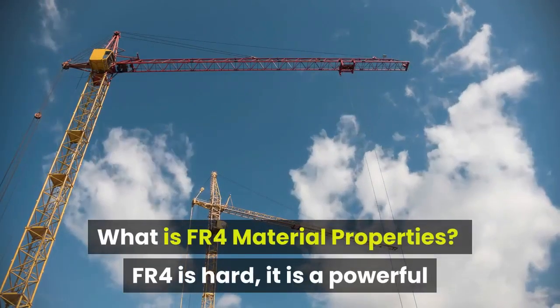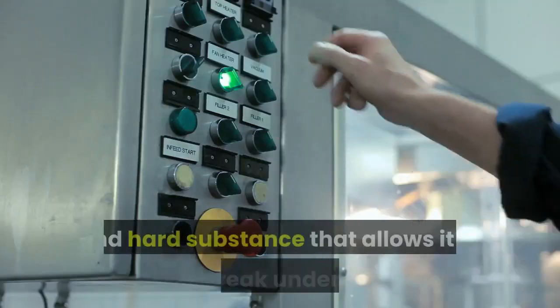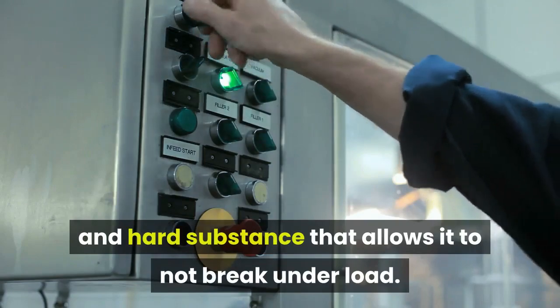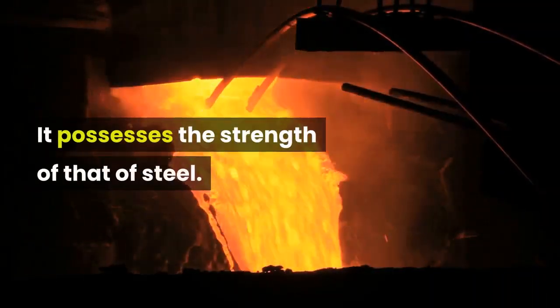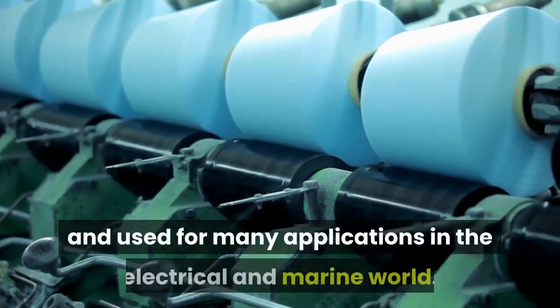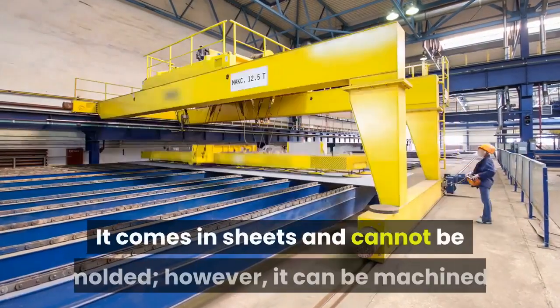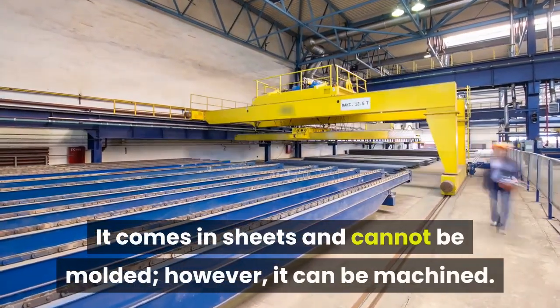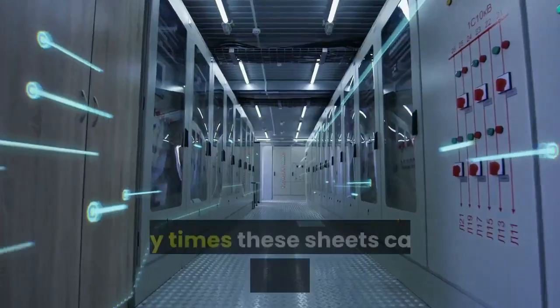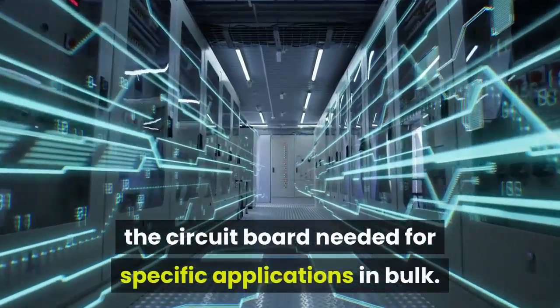What is FR4 material properties? FR4 is hard — it is a powerful and hard substance that allows it to not break under load. It possesses the strength of steel. This material is very versatile and used for many applications in the electrical and marine world. It comes in sheets and cannot be moulded; however, it can be machined. Many times these sheets can be machined for the size of circuit board needed for specific applications in bulk.